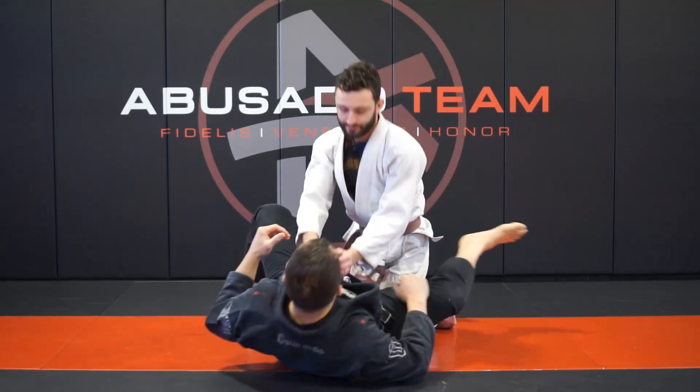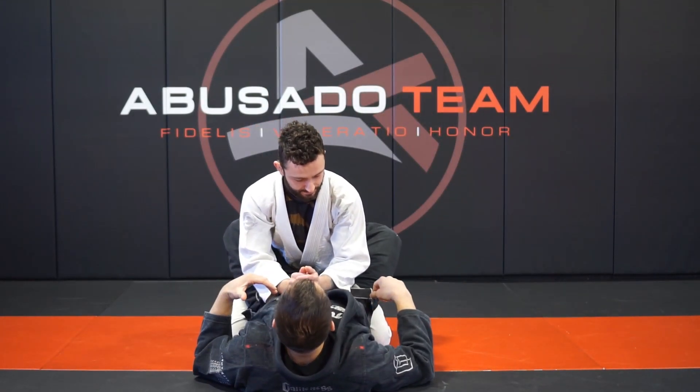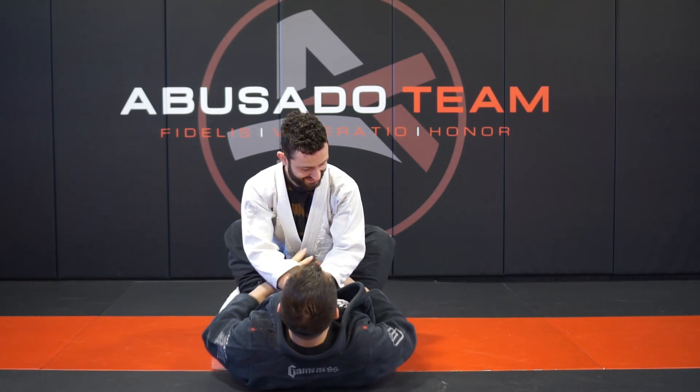First things first — I'm going to show you one of my favorite triangle setups. I'm going to go through a full cross choke series and then hand it over to Max, and he'll do his series. I got a standing ovation at the grand opening of Matt's Academy with this triangle setup.